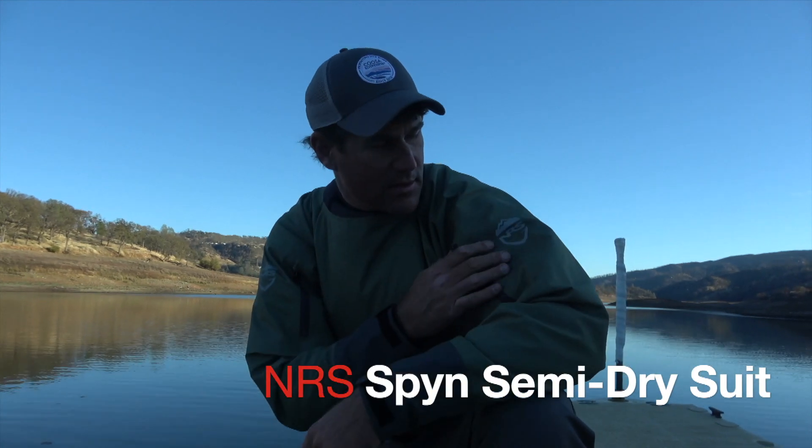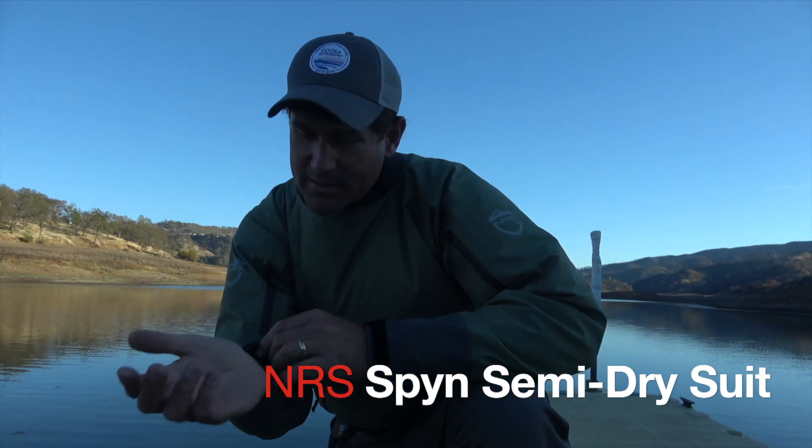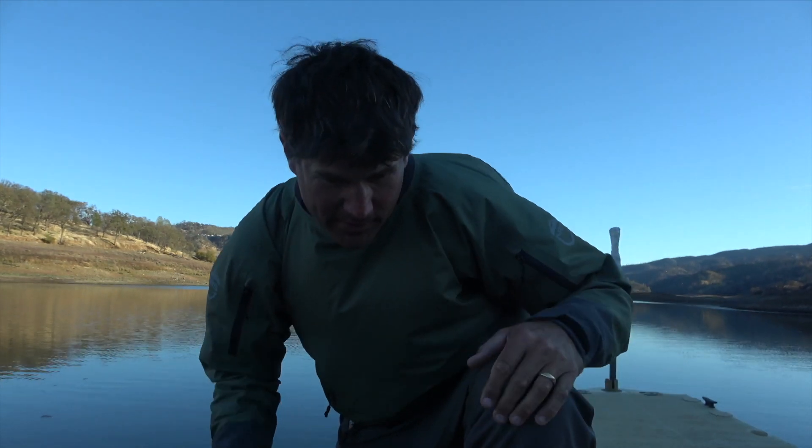You get in and just make sure that you're watertight. This is a new dry suit from NRS — it's the Spyn, S-P-Y-N. Instead of the latex gaskets, it's got neoprene, and they're a little bit less constricting. They're not quite as watertight as latex gaskets, but as kayak anglers, we're not inherently in the water all the time. This is just something that buys you time, so the neoprene is really good enough. I'm going to jump in now and just feel for leaks.